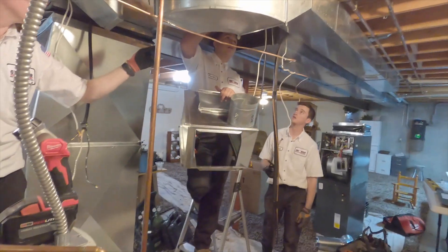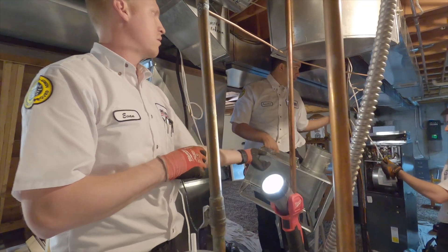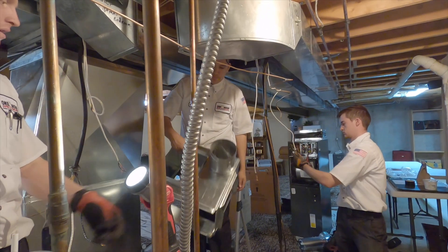Could you just pry that staple off and send me that high voltage? I'm not sure about which thermostat wire it's using, but this is AC. This is the thermostat wire — those ones are gonna be much easier to run. We can detail those after the fact.